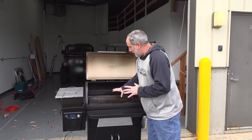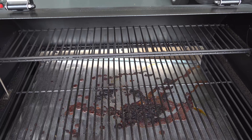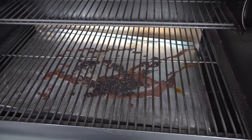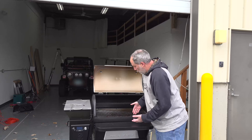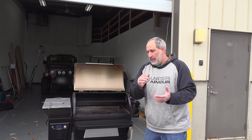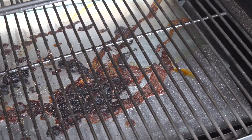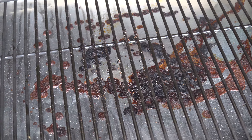In terms of the grates, it's got the exact same nice grates. I mean, I don't want to say nonstick, but it reminds me exactly of the Traeger grates. This drip pan — I ended up just getting Traeger covers to cover it. You don't have to, but I do it just because it's easier to clean.